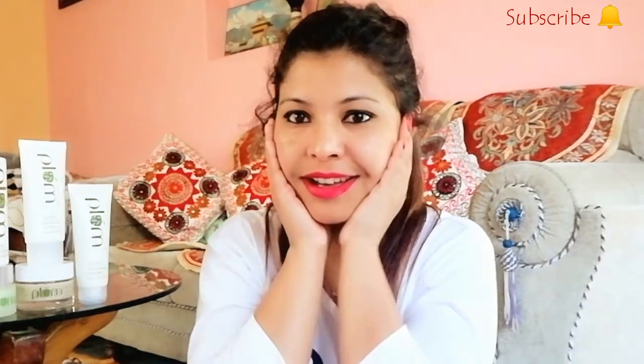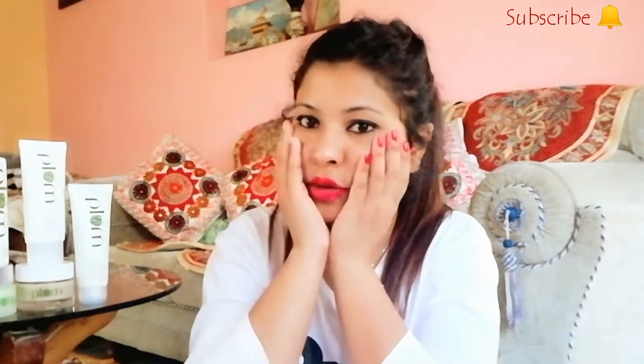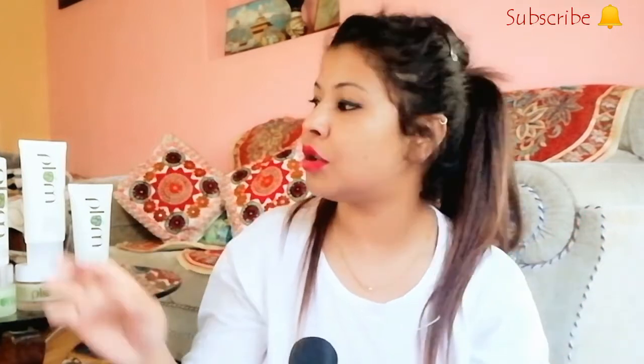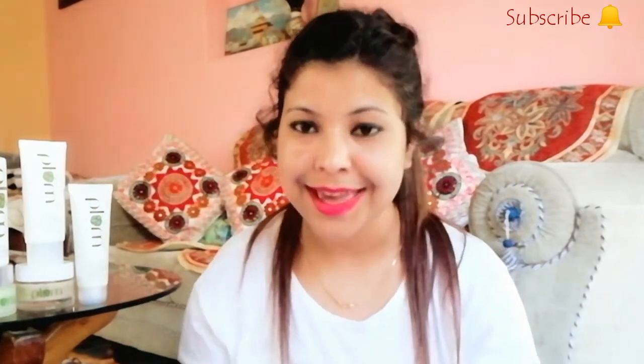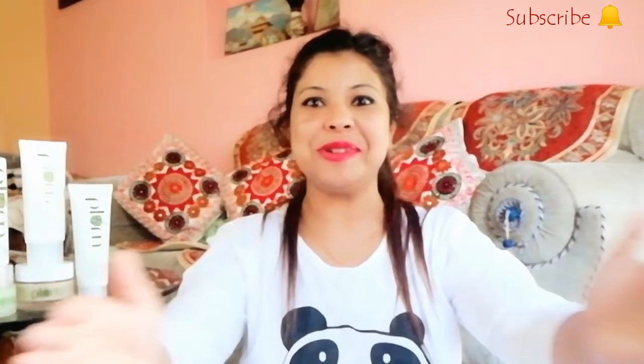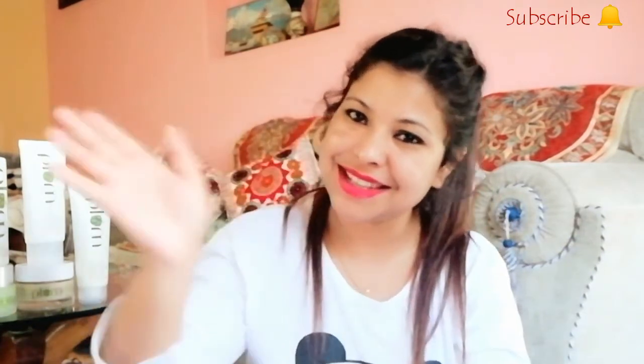As you can see the glow of my face — it is a very good product. I recommend that if you want any skincare-related product, Plum Goodness is a very good option — you've seen live results. Don't forget to like, share, and subscribe. Bye bye, take care, see you all!